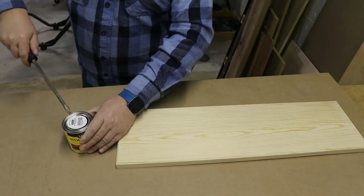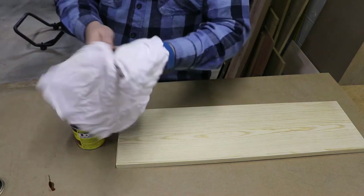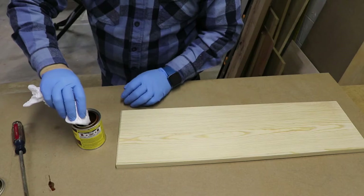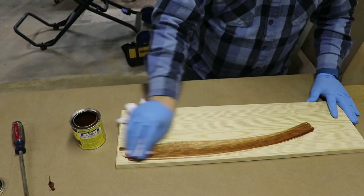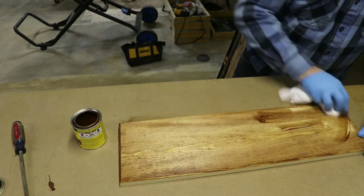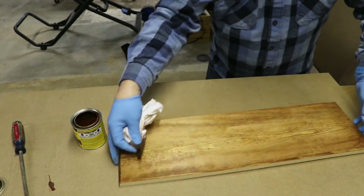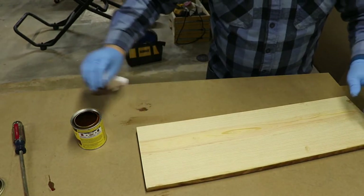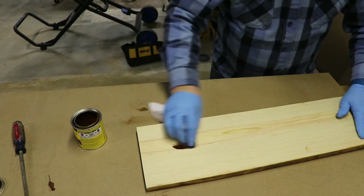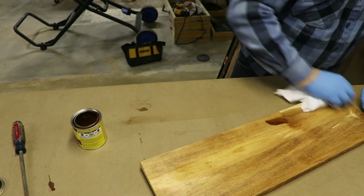For this project I went with a chestnut stain, hand stirred with a screwdriver like every good redneck does. I wound up applying two coats of stain using a jersey t-shirt material as an applicator. These are a standard staining rag that you can get at pretty much any of the big box home stores. While you did see me making some circles, for the most part I did go back and forth with the grain, which is the preferred method.